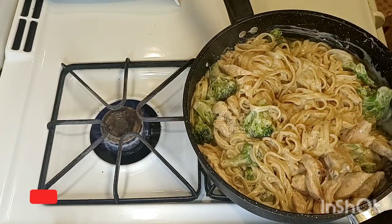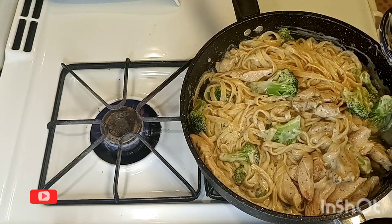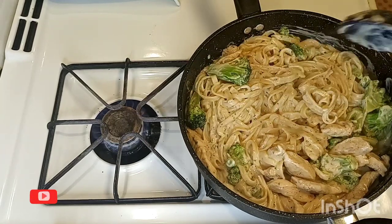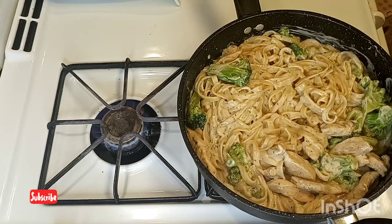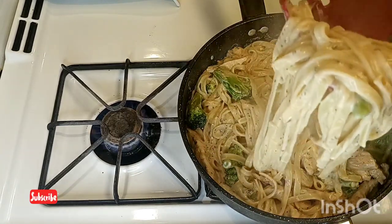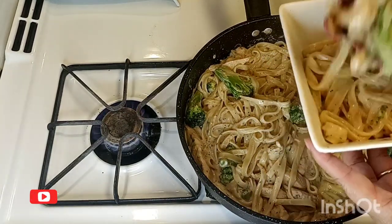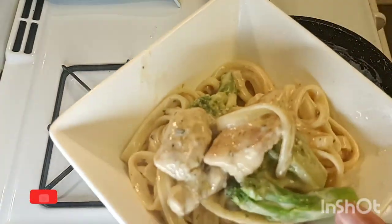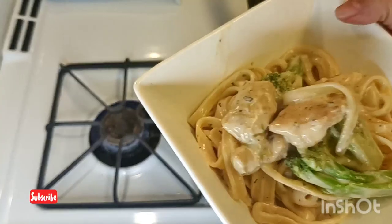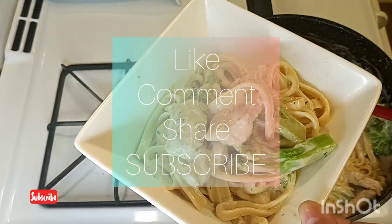That's about it guys — very simple, easy recipe. You can also do it with shrimp or chicken, it's up to you. Today I wanted to do a chicken fettuccine with broccoli. I'm gonna turn the heat off and serve. Look how good this looks! Hope you guys enjoyed this recipe — quick and easy. Don't forget to give this video a like, share, comment down below, and subscribe to my channel for more easy recipes. I'll see you guys on the next one.